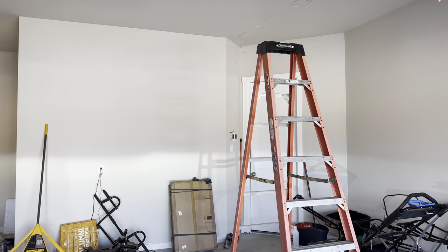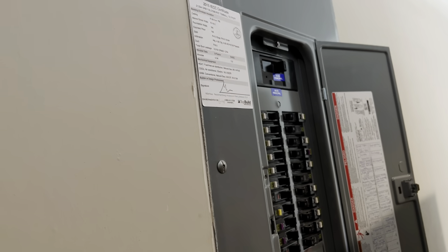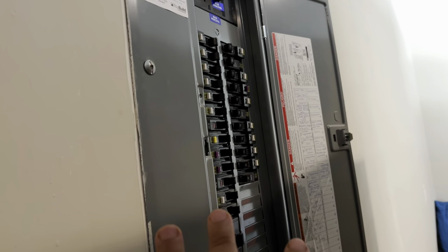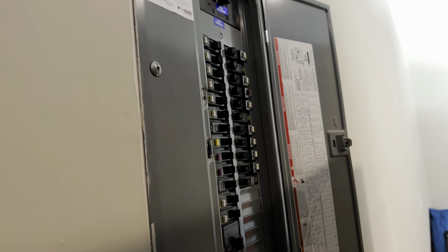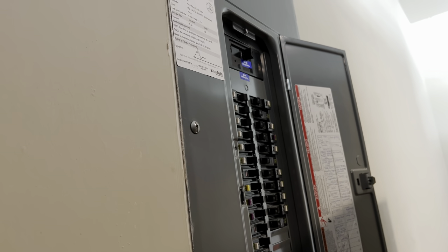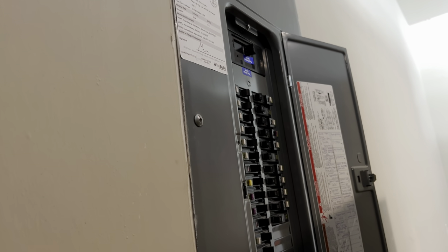Let's go ahead and show you this panel real quick. Hopefully you guys can hear me over the lawnmower in the back, but this is a standard panel. As you'll notice, there are some free spots down at the bottom right, which gives you an idea of whether you can or cannot upgrade. If you can't, you might be able to do a sub-panel. We're doing a very extravagant, very involved way of doing this.